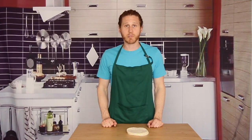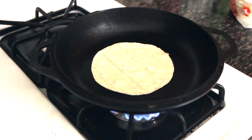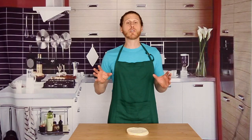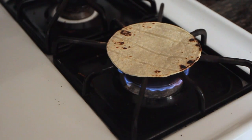The next method for heating up tortillas is gonna be using a stovetop. Heat a dry skillet over medium heat and cook your tortillas for about 30 seconds on each side. Alternatively, you can also forego the skillet and just cook them directly over the flame for a few seconds or so on each side.